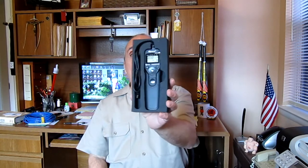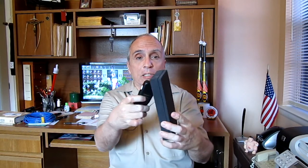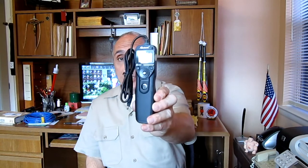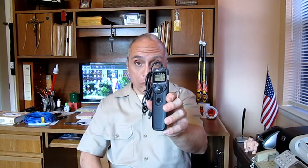In the box you get an instruction booklet, which I found basically worthless, and the handy-dandy timer in a nice little case with a rubber compartment. It comes with two batteries, which I've already put in. It's a nice little piece, and let me tell you, it works wonderful.